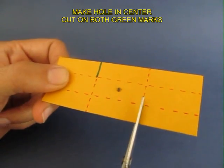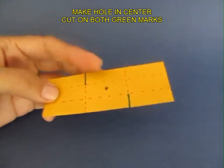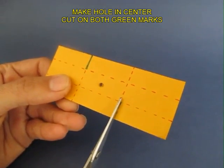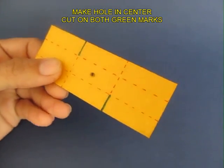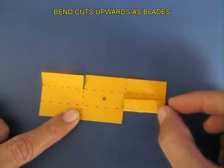You can see these two green strips which are 1 cm inwards. Now make two cuts on these green strips, and then fold them upwards at 90 degrees to make the two blades of this fan.